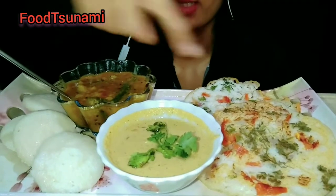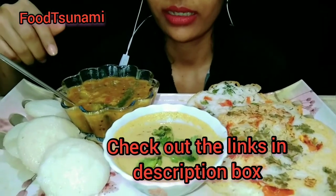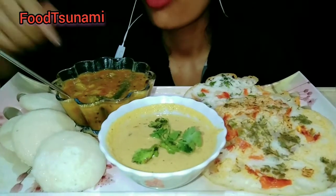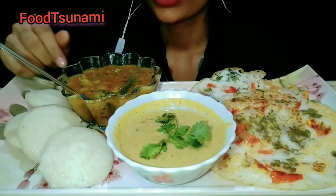I have put all these recipes in the description box below. If you feel it's tasty and want to make it, try it. I have added extra Idlis here — if I want, I will take them. So let's start.